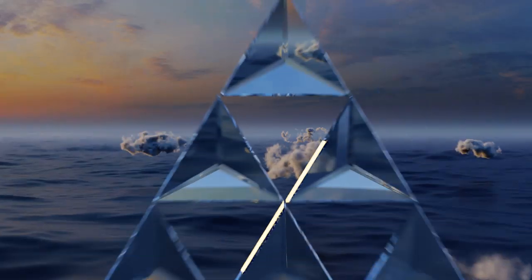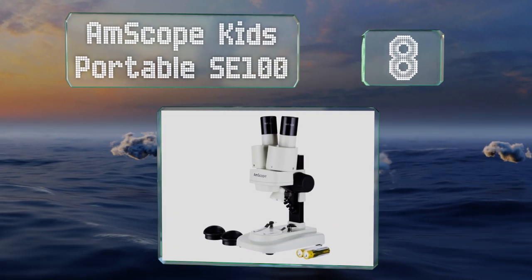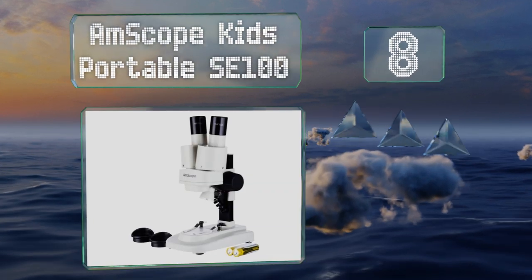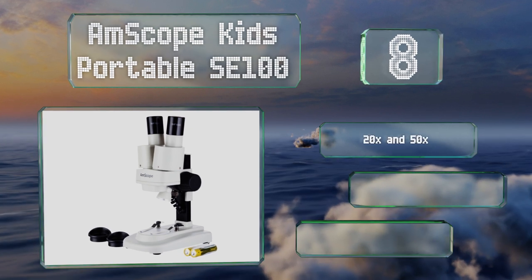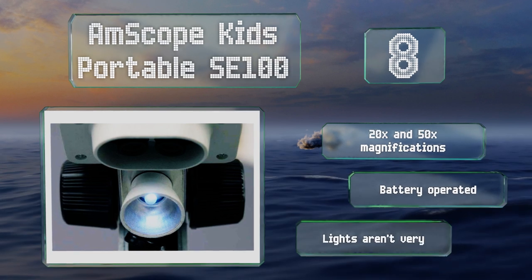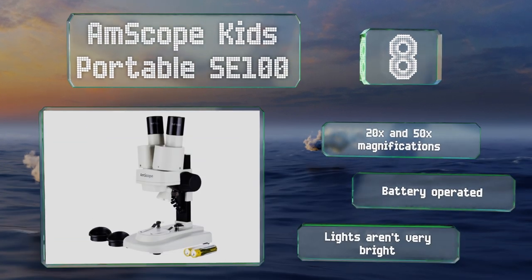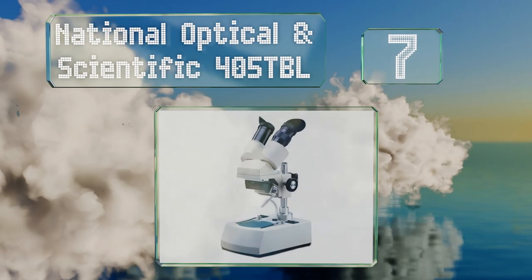Starting off our list at number eight, if you've got children who are interested in the sciences, the AmScope Kids Portable SE100 is an excellent way to start them down a fun and exciting path — one that's sure to give them a leg up in their STEM programs at school. It offers 20 and 50 times magnifications and is battery operated, however its lights aren't very bright.